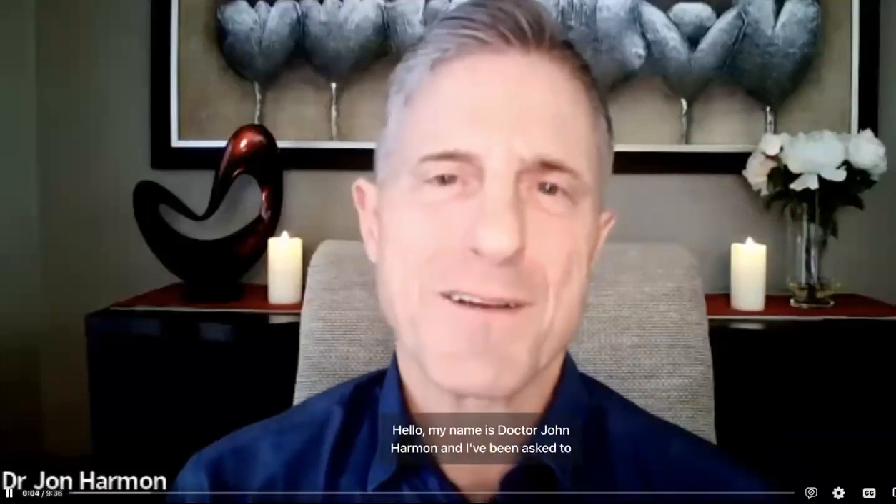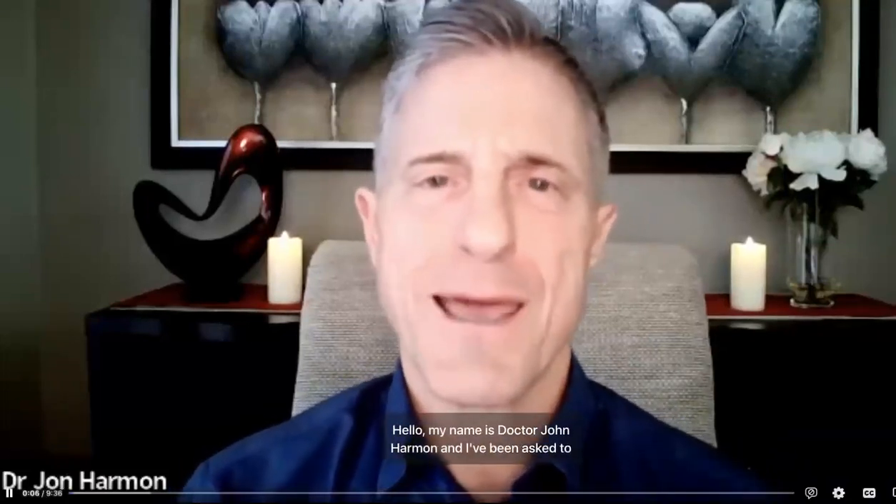Hello, my name is Dr. John Harmon, and I've been asked to give you a brief explanation of the X39 stem cell activation patch, what it does and how it works.